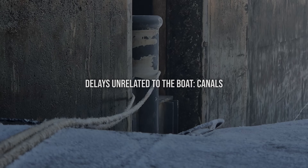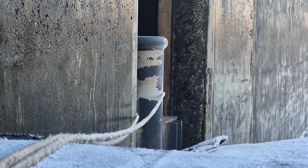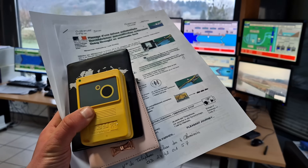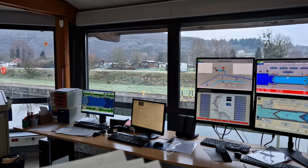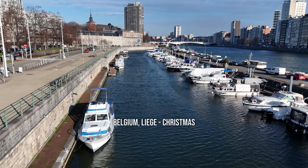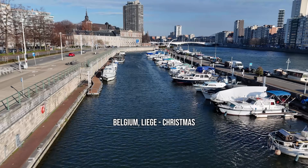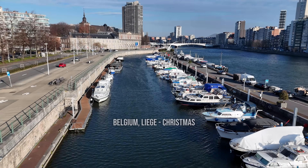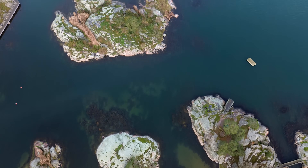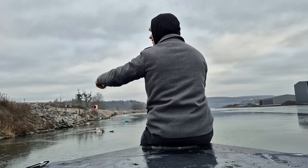Canal systems don't always operate smoothly, especially if you don't plan around it. Lock closures during holidays delayed my progress, and those days compounded. My Christmas holiday in Belgium, Liege, was the last drop that caused me to get stuck in the frozen canals of France. This is why I favor the complete freedom of the seas. But as I said, this wasn't bad luck — it was incomplete planning.